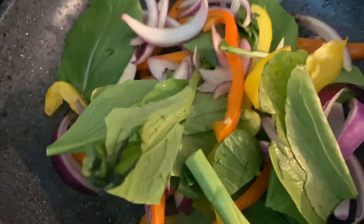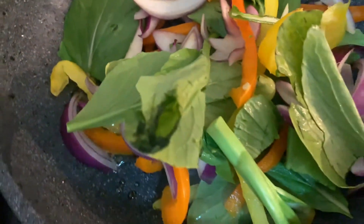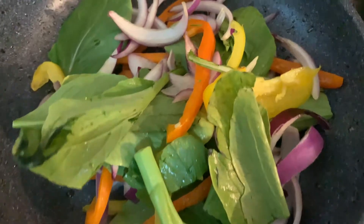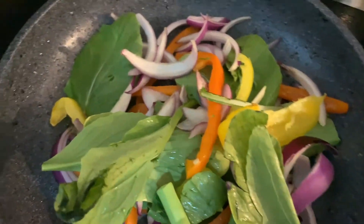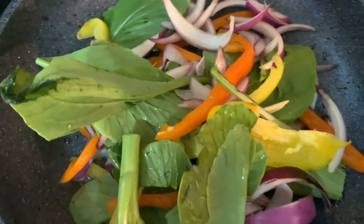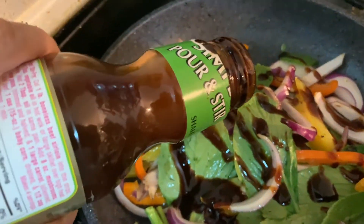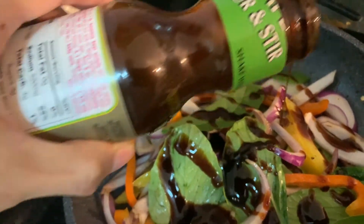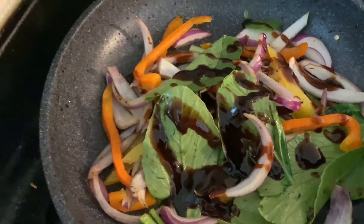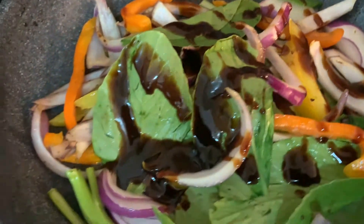Next thing you want to do is cook your vegetables. I have green vegetables, purple onions, an orange pepper, and a yellow pepper. I'm gonna cook them and add in some stir fry sauce. Once you add in the stir fry sauce, make sure you mix it a little bit. I cook it for about 5 minutes so that it's evenly cooked.